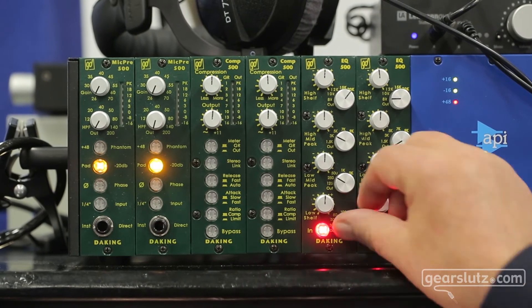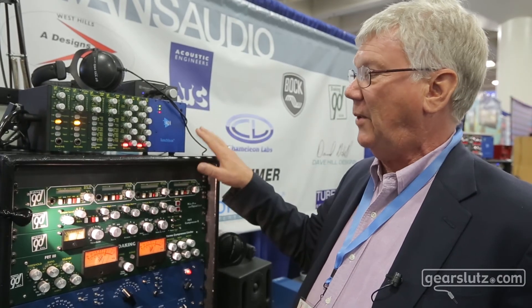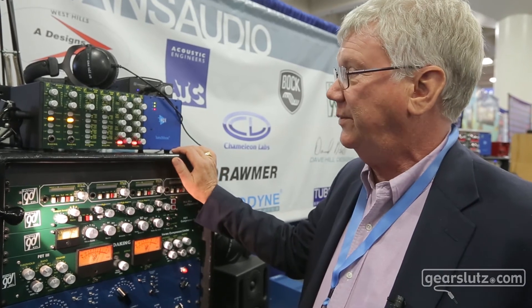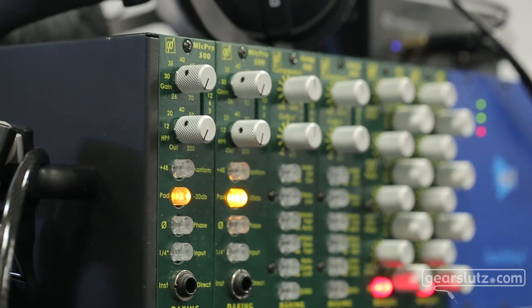So that's the new stuff. In one package you get a complete stereo channel: two mic pres, filters, compressor, four-band EQ. You can pick that up and take it anywhere and know that you're going to get first-class audio from beginning to end.